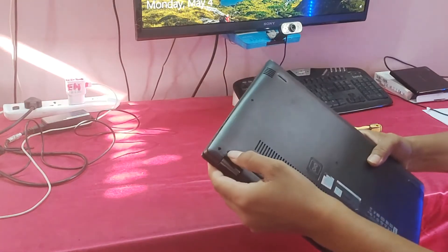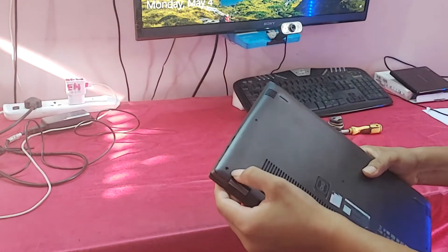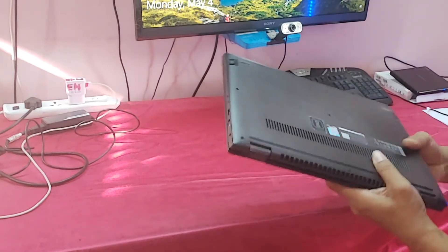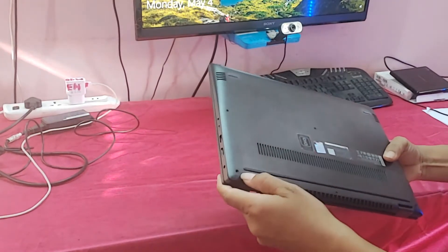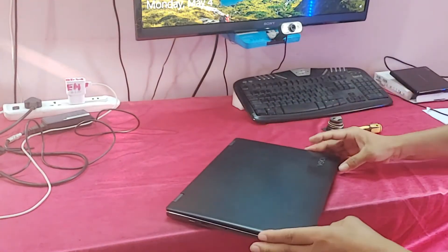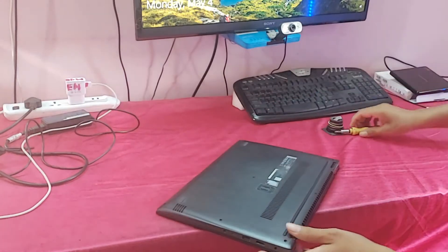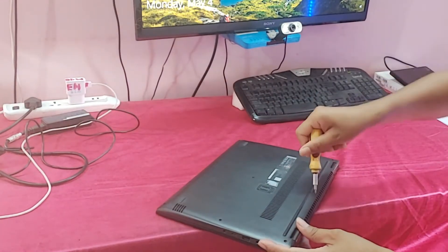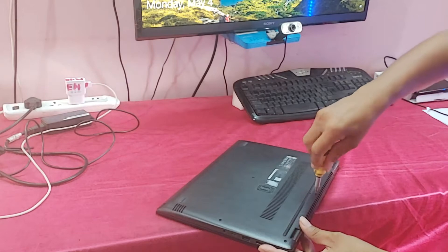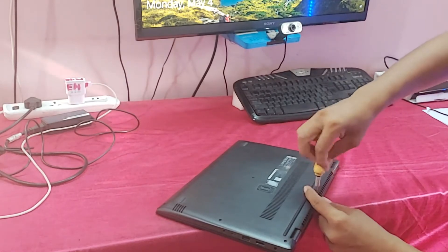You can see there is no screw here — I think someone was already trying to solve this problem and opened the back cover. I will solve this problem and show how to fix it. I am opening the back cover; you can see this nut is already open.